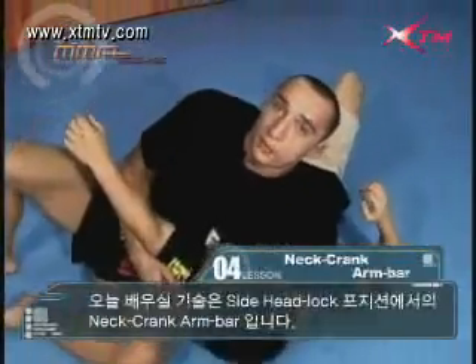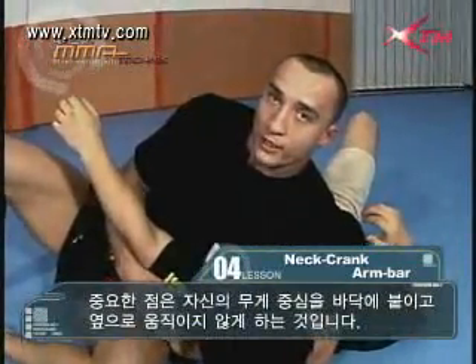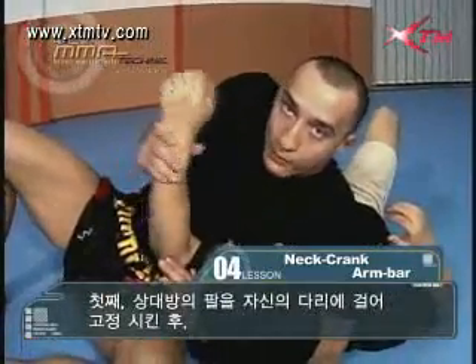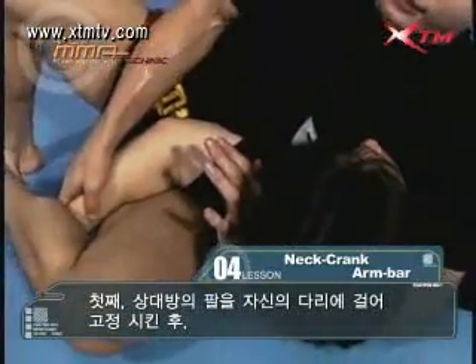The next technique will be the arm and neck crank from the side headlock position. It's important to keep your weight on the ground and not to get bridged over to the side. The first thing to do is take your opponent's arm, push it in between your legs, and hook it like so.